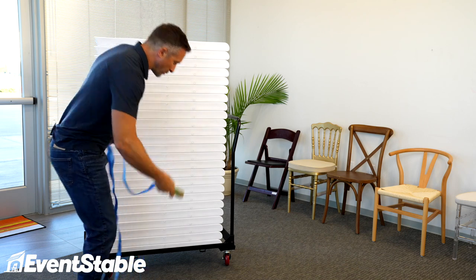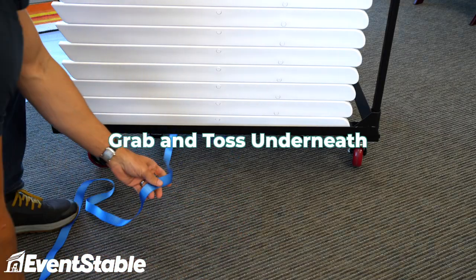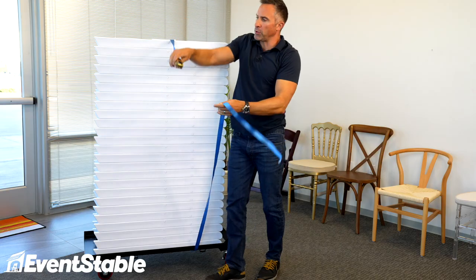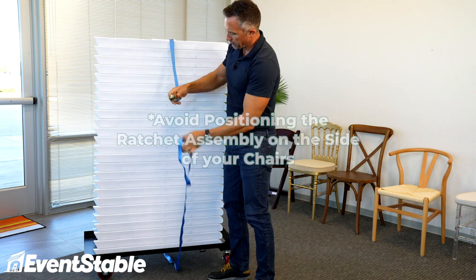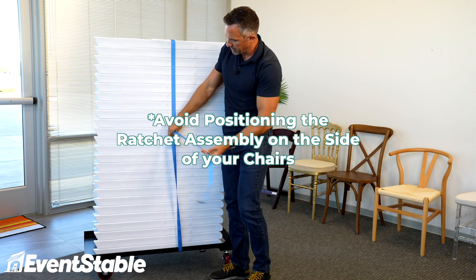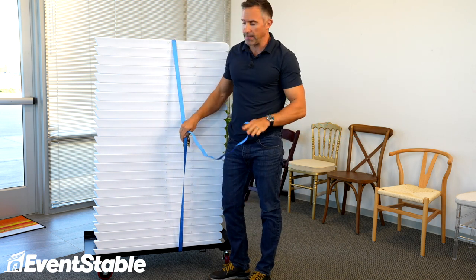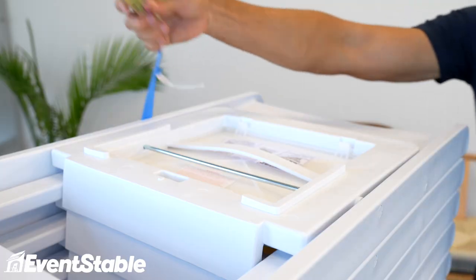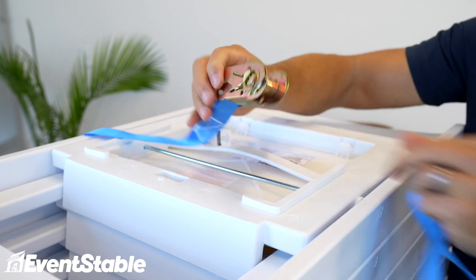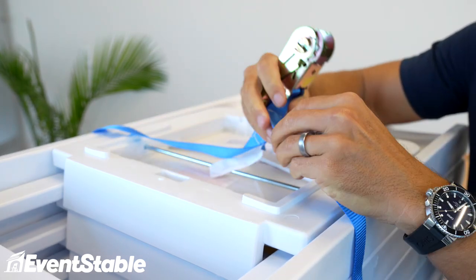So what I like to do is just grab the ratchet assembly, toss it underneath, keep one hand on this end, come up and over. Now the thing you want to avoid — that I've seen people do before — is positioning the ratchet assembly so it's on the side of the chairs. What will happen inevitably is they will get scratched. You don't want that. Keep the ratchet assembly up here on the top of the chair, which when it's stacked is actually the bottom of the seat — you've got this cavity — that way you don't have anything to scratch.